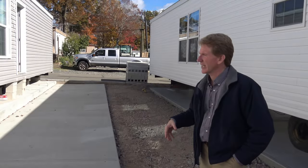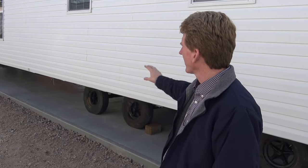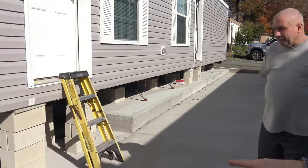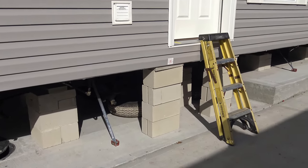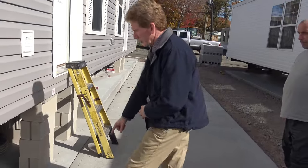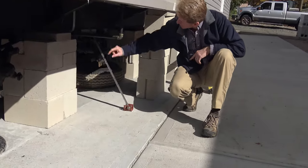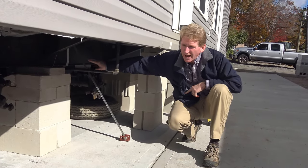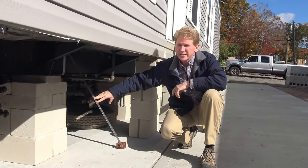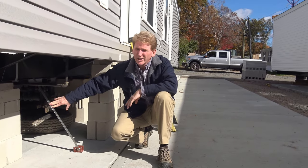We have the beginning process of setting up a home. This home here was just delivered — it's on a concrete slab. This home here we set yesterday, and if you take a look, every six feet we have an expansion bolt which goes six inches into the concrete, which holds this double tension leg. This bolt here sets the strap, which is then strapped around the frame of the house. This particular design has been tested and it can withstand winds of up to 120 miles an hour without any movement.